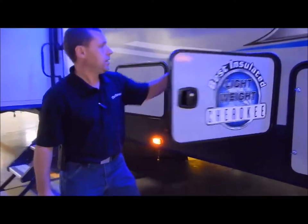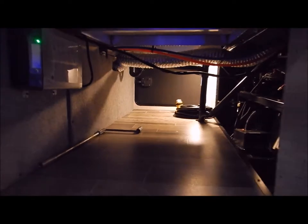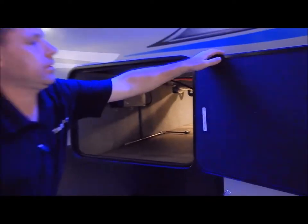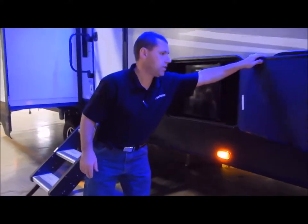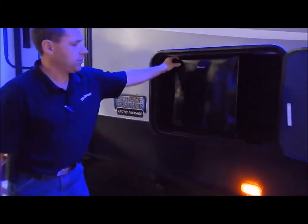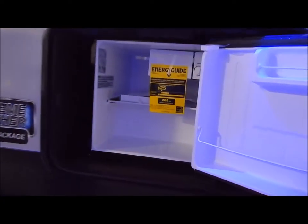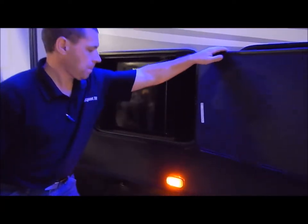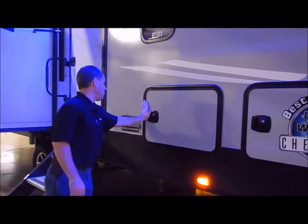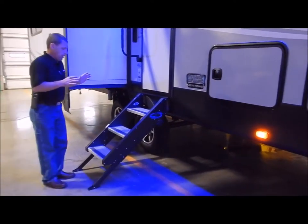Pass-through storage goes through to the other side, so you have a lot of nice storage in your basement. In front of that is an outside mini kitchen, which comes with a refrigerator on the outside.